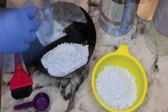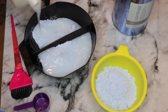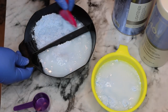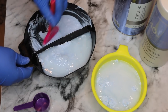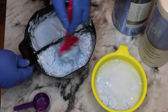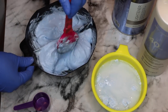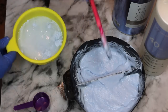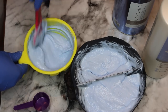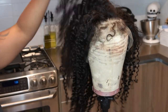40 volume is pretty much the highest volume you can get in the store and it's going to make the color lift a little bit faster. If you want to be more safe, go with a 30 or 20. You just go ahead and add it to your bowl and mix. There are no exact measurements. I like to make it a creamy consistency — that's the best I can describe it. I'm going to be laying the wig flat on a countertop, so I don't have to worry about it being too thick or too thin.